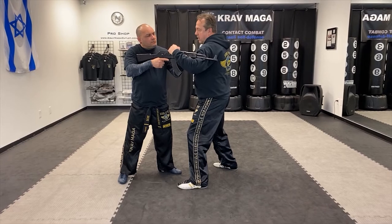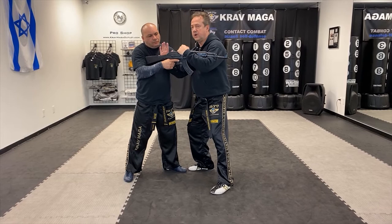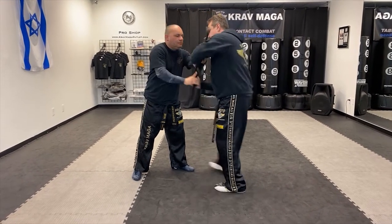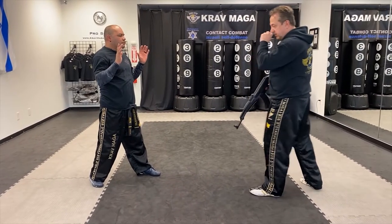From here I'll throw the punch, I'll throw the elbow, I'll come under his arm, I will grab on top, and right now I will move more with my shoulder diagonally to my opposite foot.